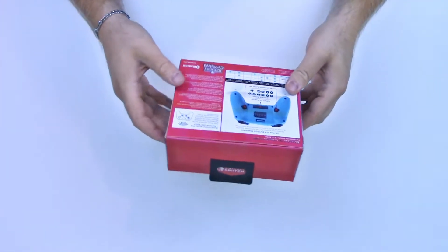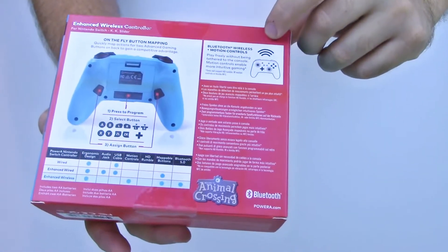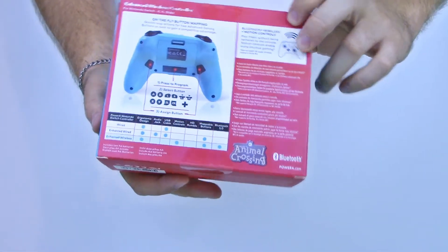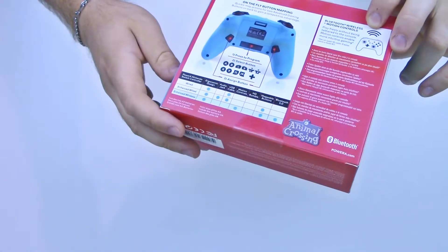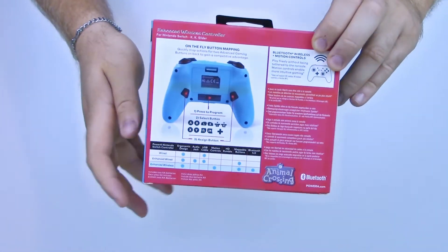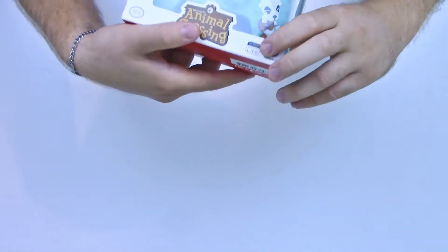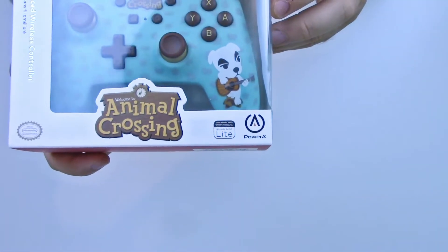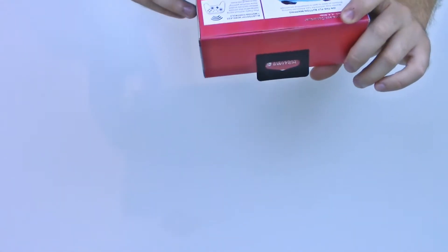First, let's look at the box and see what's on here. On the back, it says Bluetooth wireless, so it is wireless — and if it's Bluetooth, that means you can probably use it with your computer as well. It looks like it has some buttons you can map on the back: three different buttons, which could be useful for shooters or other games on Switch. On the front it says it also works with the Nintendo Switch Lite. That's basically everything on the box — it's very simple.